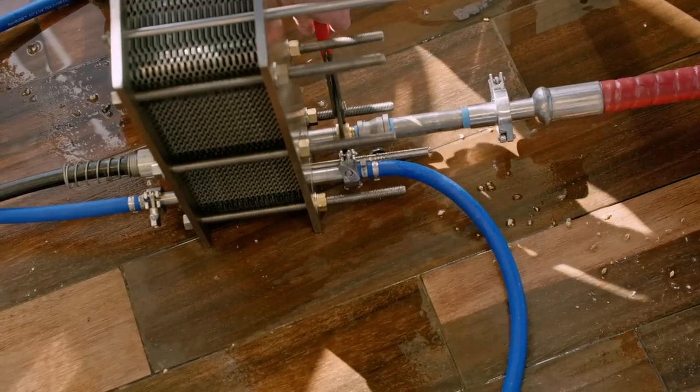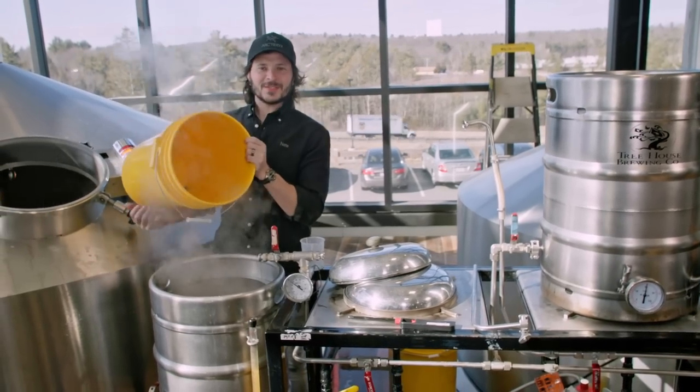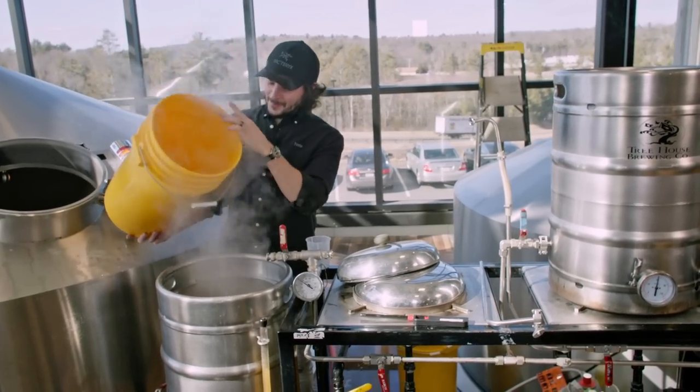We have 10 minutes remaining until flame out, so we're going to make our second hop addition of Citrus, Simcoe, and Amarillo. In they go. Fantastic.